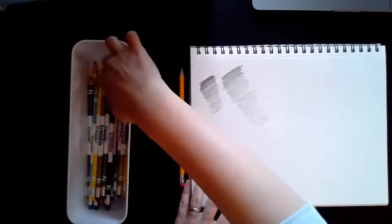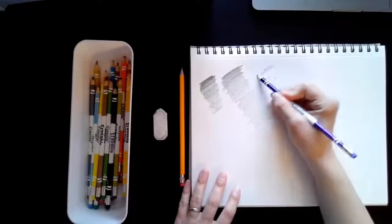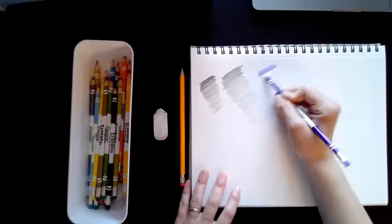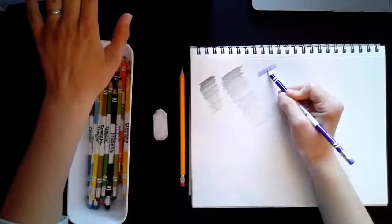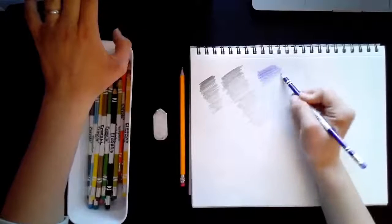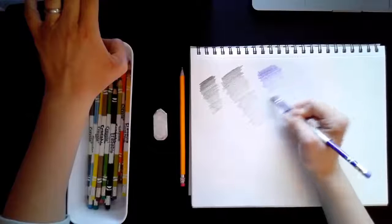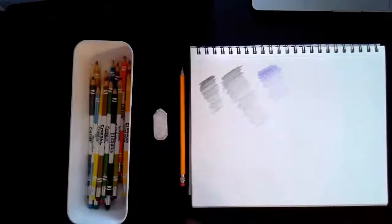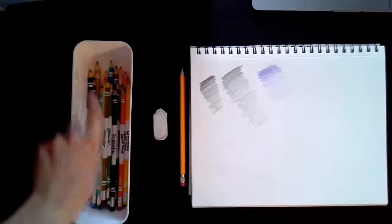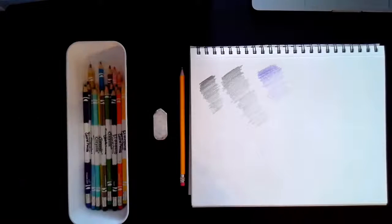Now another thing you can do if you get a little bored of just doing this with a regular pencil: you can actually do the same thing with a colored pencil. Take a colored pencil and press nice and firm, and as you come down get lighter and lighter pressure. You can do this with any color, and you don't even have to use colored pencil — you can even do this with a crayon if that's what you have at home.